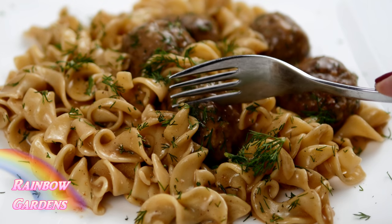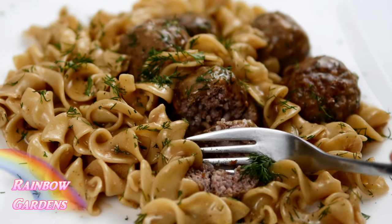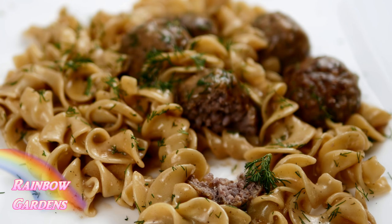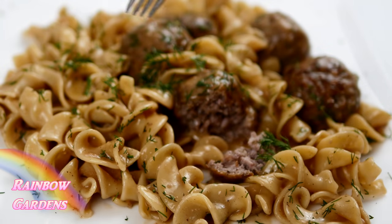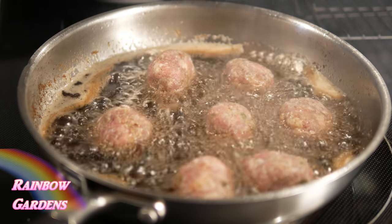Look at how moist that meatball is — I don't even have to push on it at all, just barely touch it with my fork. That is so delicious! I hope you can try this very soon. After we all enjoyed dinner, I went ahead and finished up the rest of the meatballs — I think I ended up with about 36 meatballs from about five or six pounds of meat total.